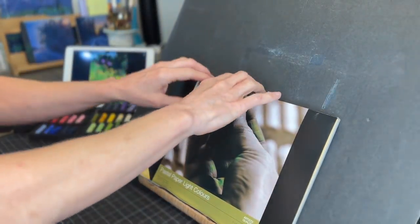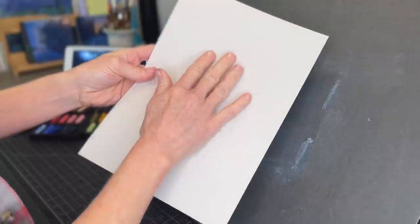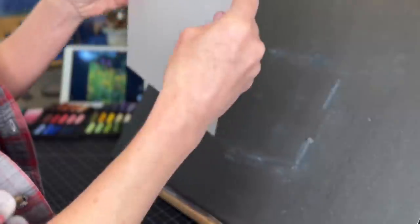Here's my pad of Rembrandt pastel paper and I chose the paper color that was kind of gray. You can see my little micro sets behind me along with my reference image, which is from unsplash.com. I will provide the reference image link in the description of this video.